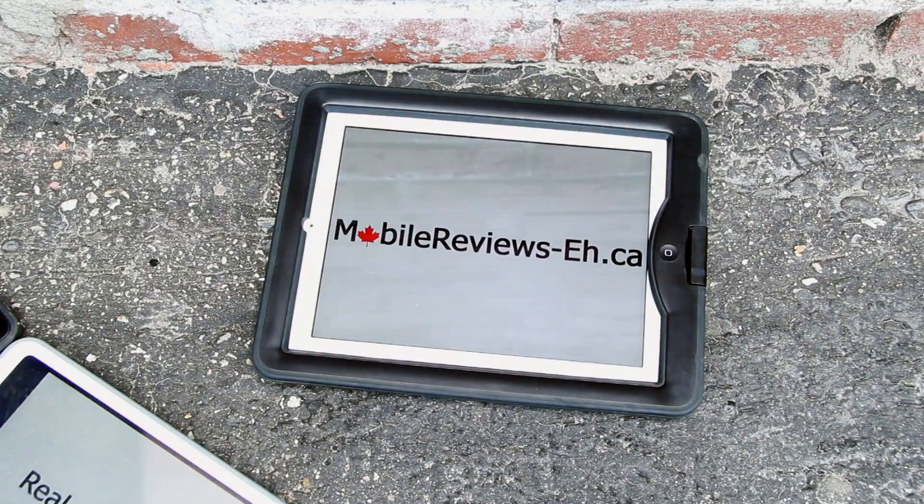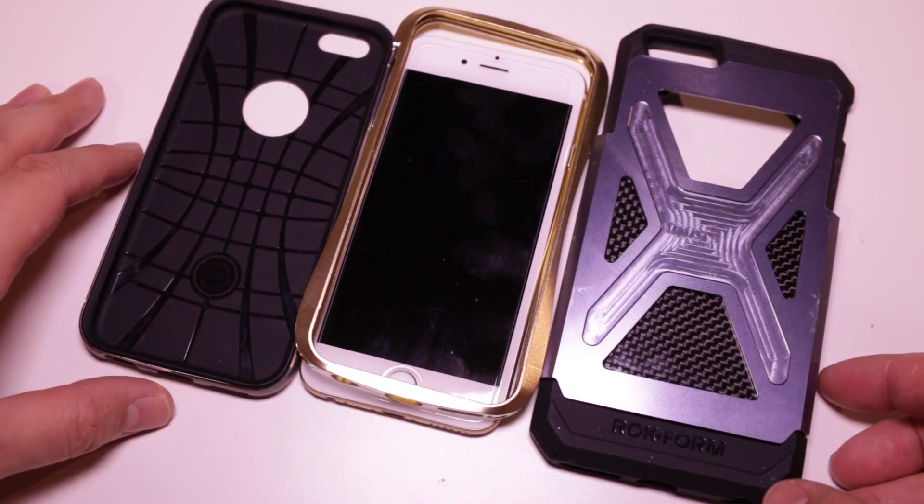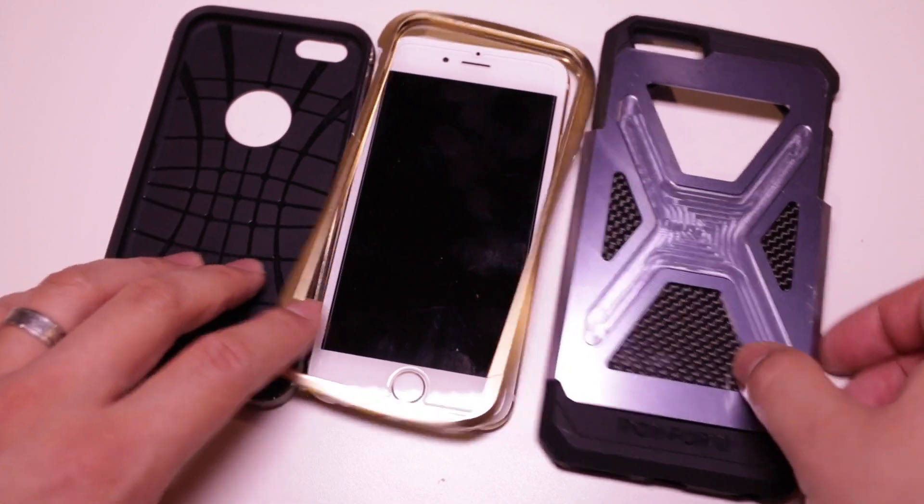At MobileReviews, we base everything on actual usage and we try to leave out the fluff — we don't do any fluff at all. We don't suck up to any of the case manufacturers. For the more functional cases, we'll do pretty awful things to them. For cases that are just pretty and slim, we'll compare them against other pretty and slim cases.